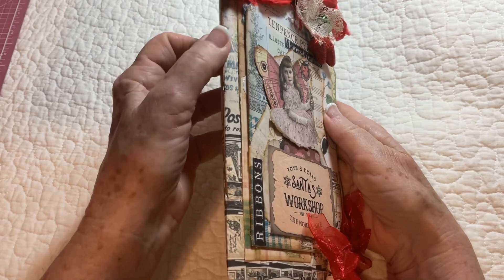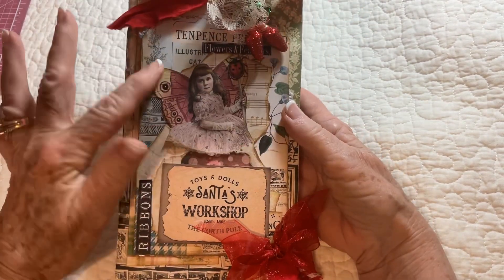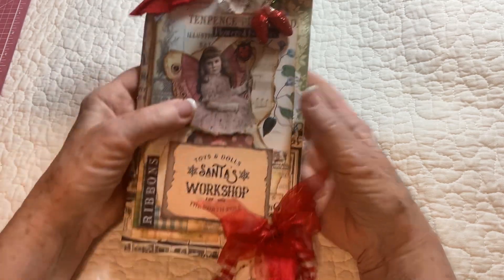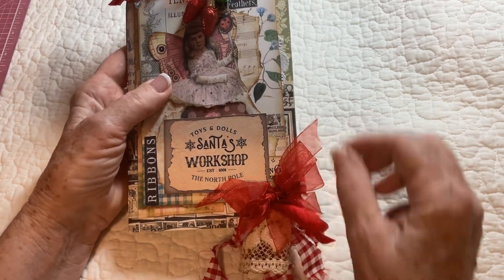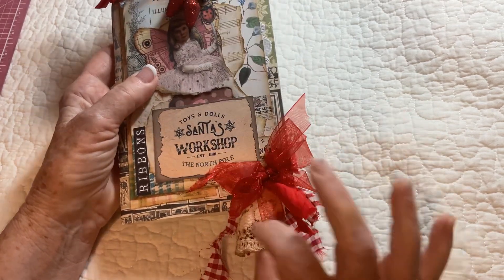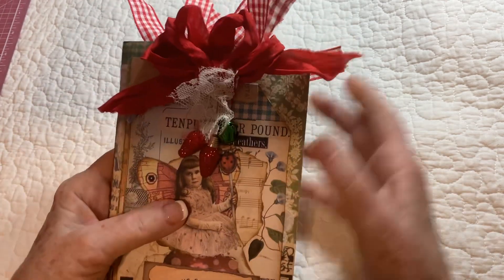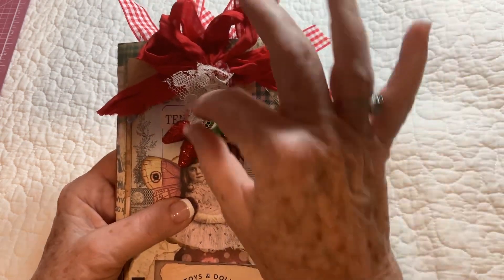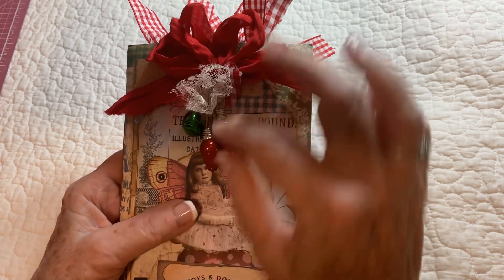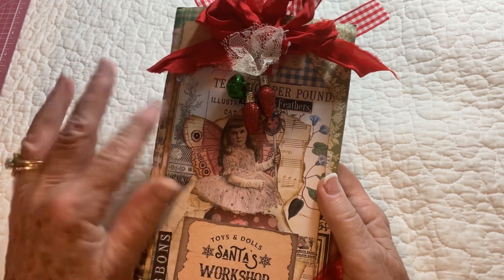She's a one-signature sewn-in pamphlet stitch journal, and I did a Christmas collage on the front. I did a little angel and a little Santa's workshop, and then a whole bunch of little fun ribbons, laces, and fabric. Up at the top I did some sari silk and some more ribbons and lace.